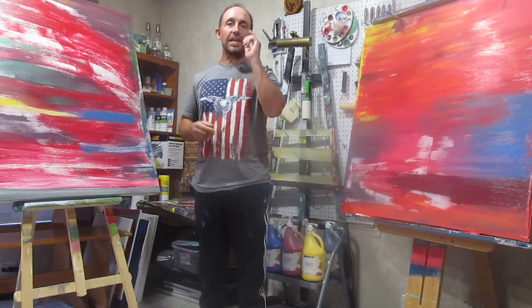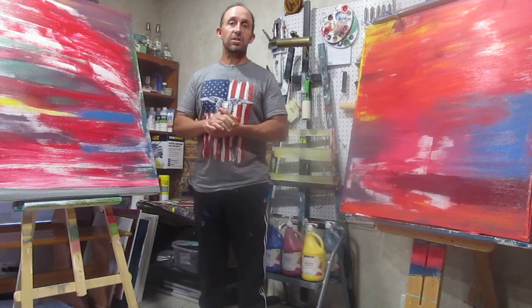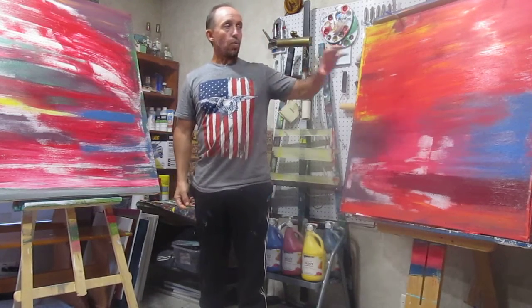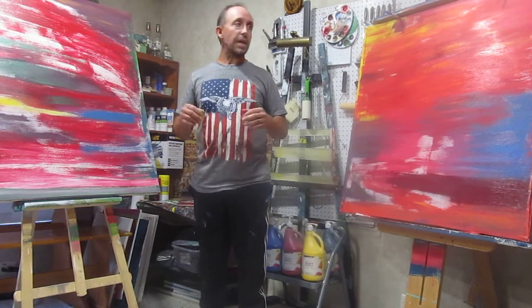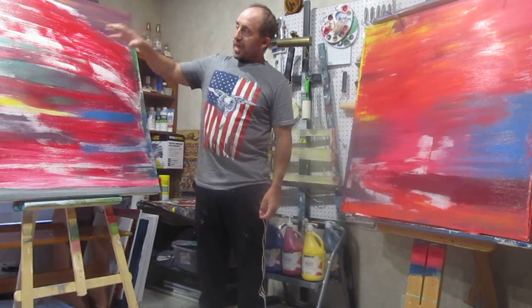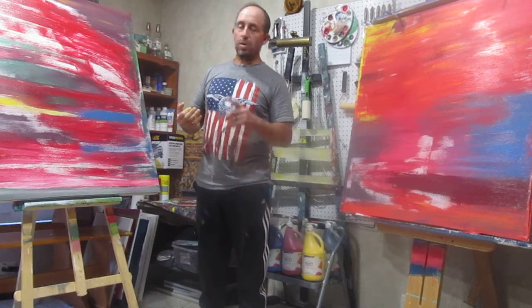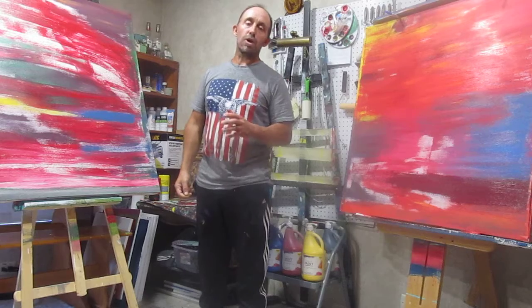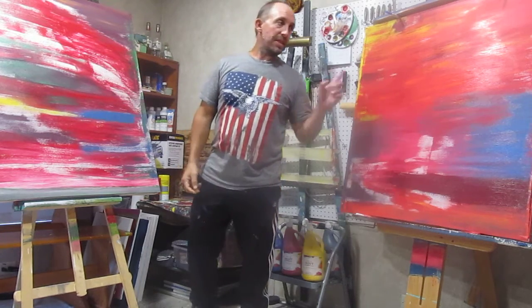Hey guys, welcome back — it's Fred and Ezekiel for Agnes Arts and Abstracts. I wanted to bring you up to speed on these. Yesterday when we left, we got our initial white build-up on this guy, building that background. I went ahead and got the white background on this guy as well earlier today. We're kind of on a time crunch. We have a white background on here right now and then all these other colors: a red, a sky blue, cadmium yellow, and a red liquid paint almost like a pour consistency — it's pretty thin. That's kind of where we're at right now on this guy.